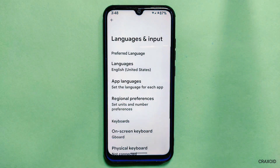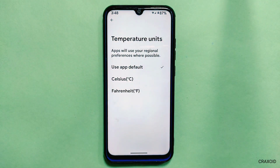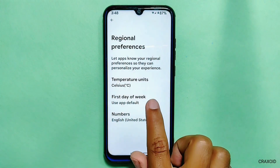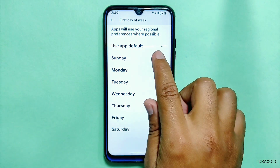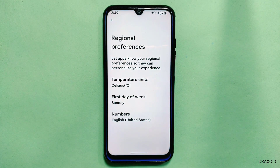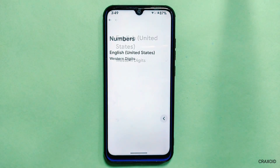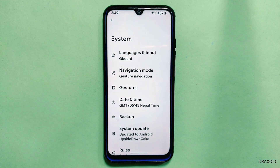From Languages and Input, you will get a new Android 14 feature called Regional Preferences, from where you can change temperature units between Celsius and Fahrenheit, change the first day of the week to any desired day — because not all countries or regions have the same first day of the week — and you will also get a numbers option. For now, English is available.